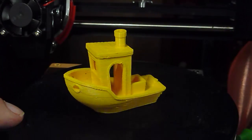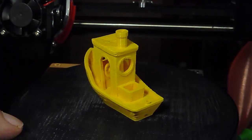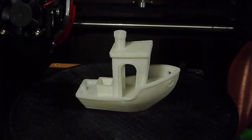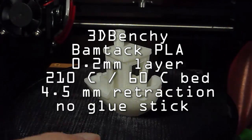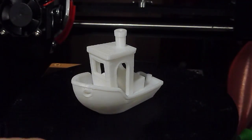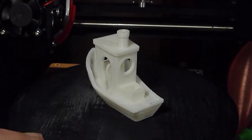This was with Proto Paradigm PLA, and that's not too bad. Trying a different brand — this is BAMTAC, one of the bargain prices on Amazon — and it shows very good quality.